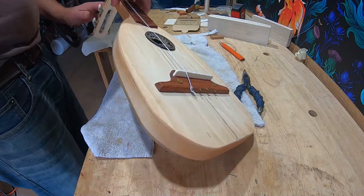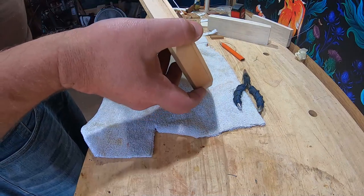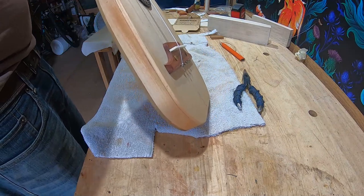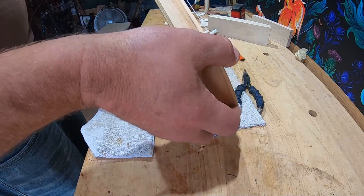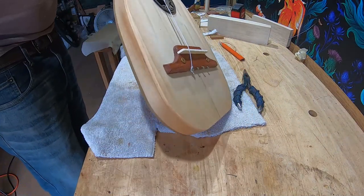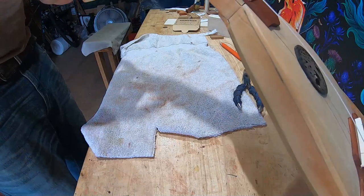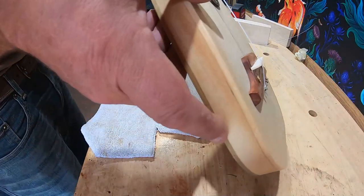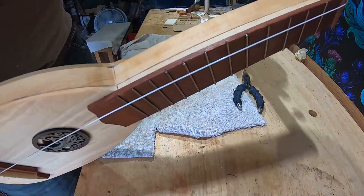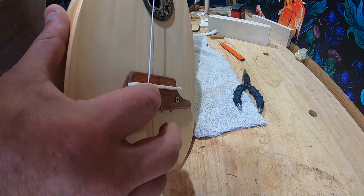Looking at the string — that nut is definitely high. We're probably going to have to drop that nut some. Looks like we're going to have to file down both sides. I'm going to work on the nut first. You can see how high the string is on the fretboard — we want it to come right over the frets, just about that high. So I'm going to file this down and then start working on the nut slots to get it down.